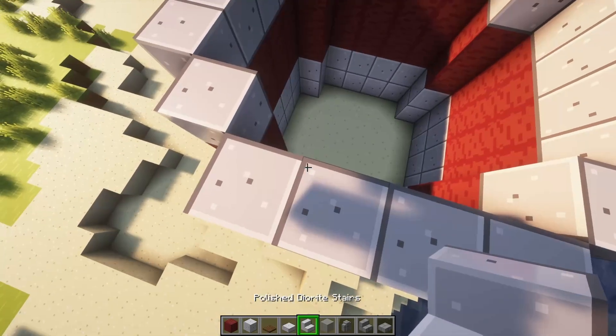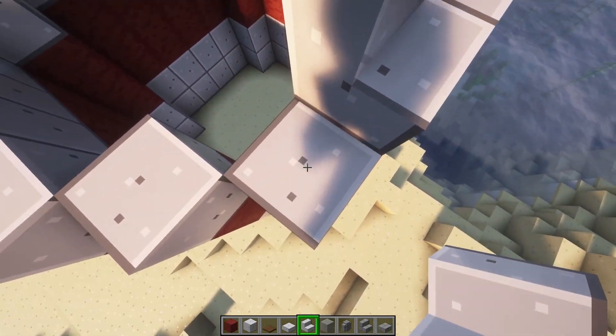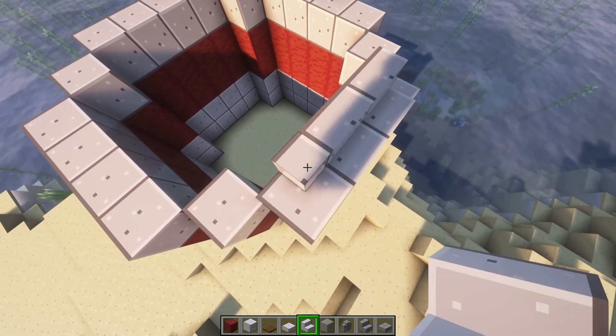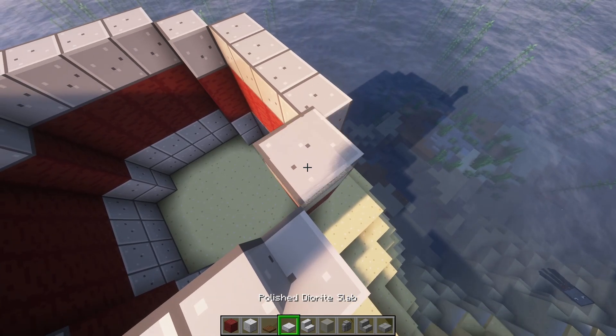And then you're going to place stairs on these two, and then on these corner ones on the floor, you're going to place them diagonal, like that. And on these corners, you're going to place a diorite slab.